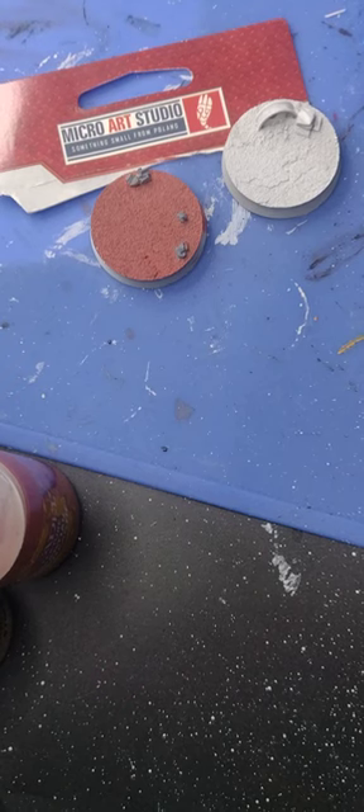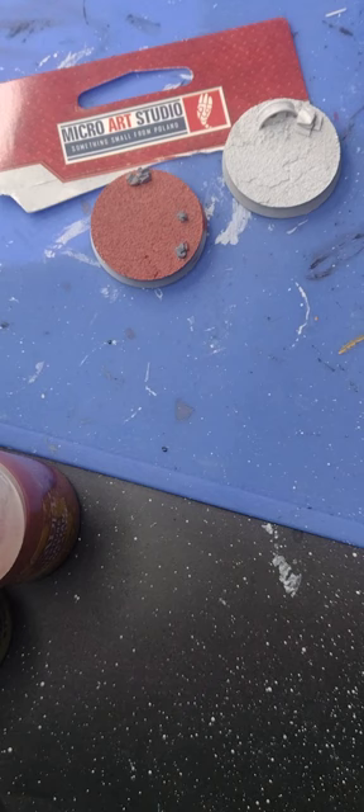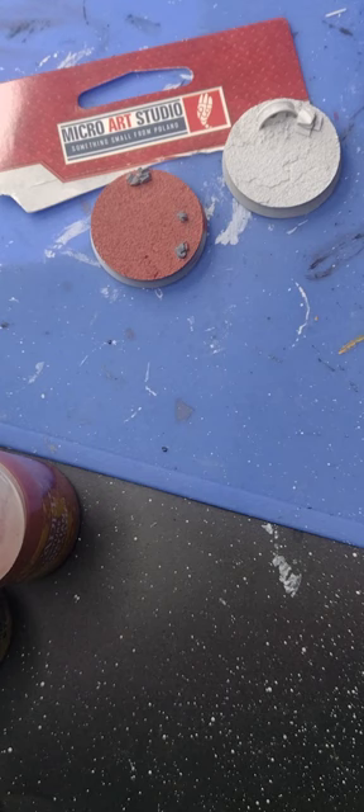Hello everyone and welcome back to Painting with Martin. I know it's been a while but I've been fairly busy actually teaching other people how to paint — not just through my channel but also doing workshops at my local board game coffee shop slash pub called Dricks where I live. There will be a link in the description box below to where they're located so you can go and have a look for yourselves.